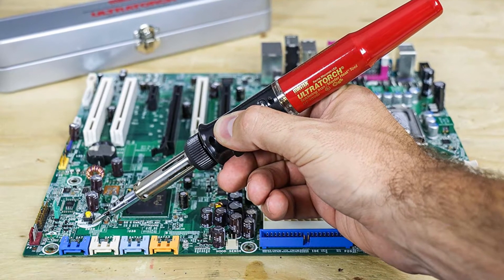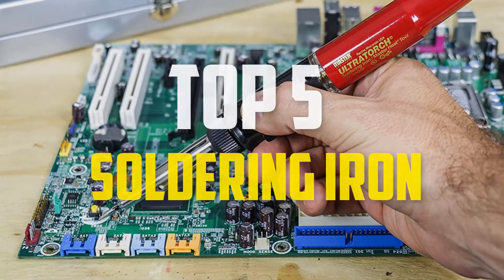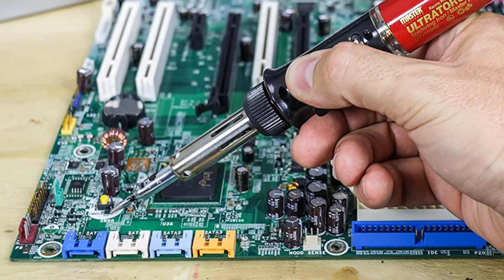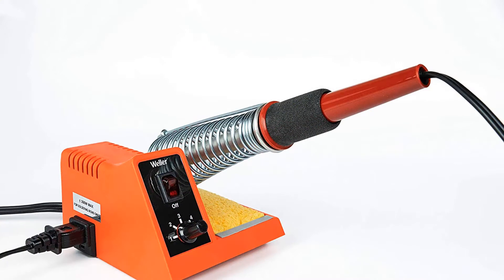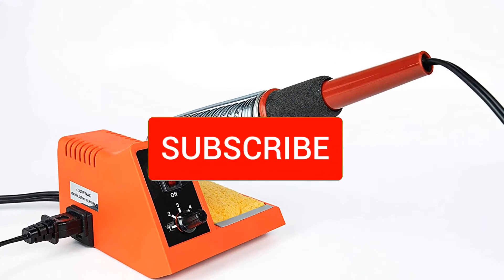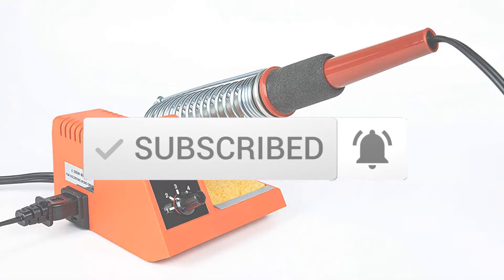Hello everyone, welcome back to another new video. In this video I'm going to talk about the top 5 best soldering irons available on the market. I made this list based on my personal research, and I tried to list them based on price, quality, durability, and more. If you want to see more information and the updated price, you can check out the description below. Also make sure to subscribe for more reviews. Let's get started with the video.